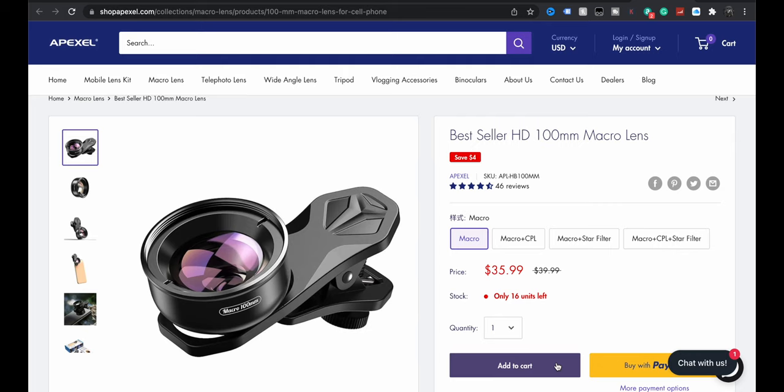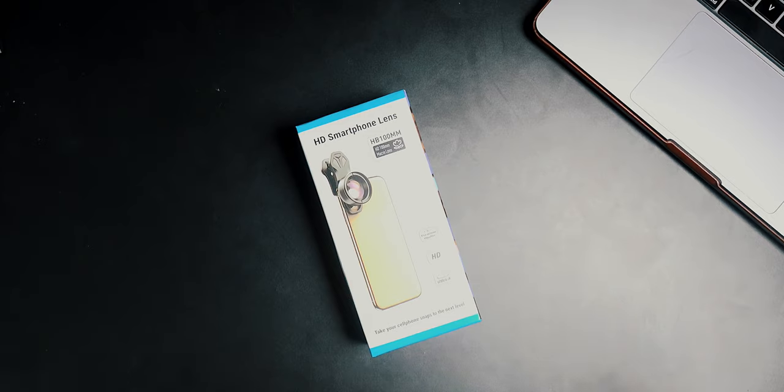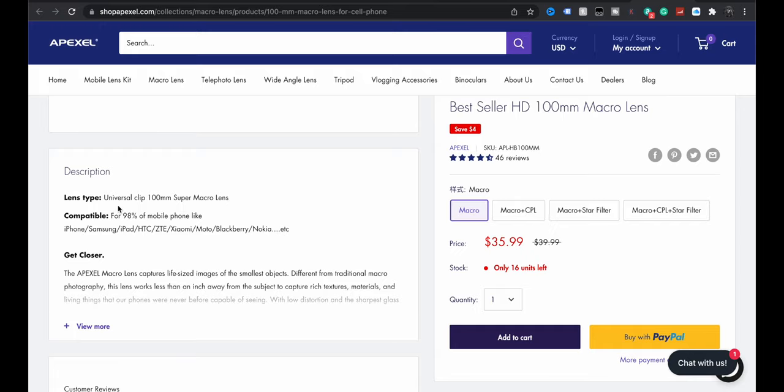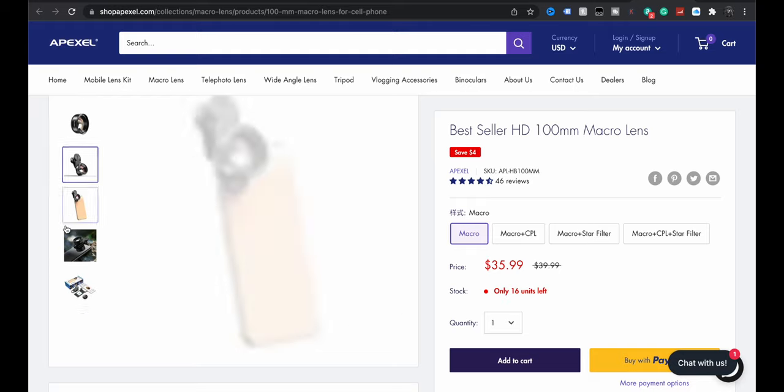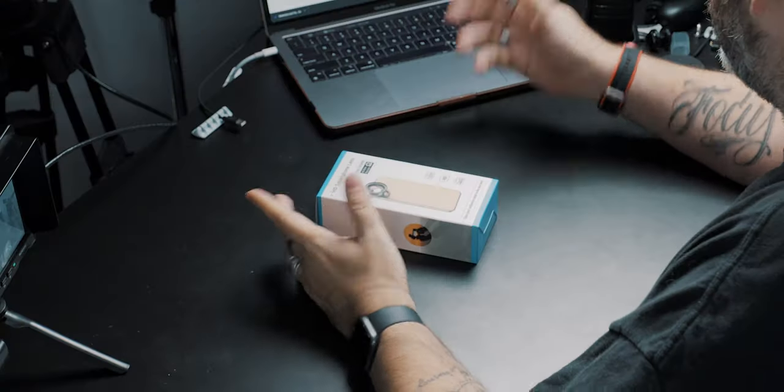For 46 reviews at $36, what do you expect, what do you get? First off, don't compare it to what you're going to get from a thousand-dollar-or-higher mirrorless or SLR lens — that's not to be expected. But what can you expect from your smartphone? It does say here: universal clip, compatible with 98% of mobile phones. So it doesn't even have to be an iPhone — we're testing it on iPhone, but it doesn't have to be, because it just kind of snaps on.